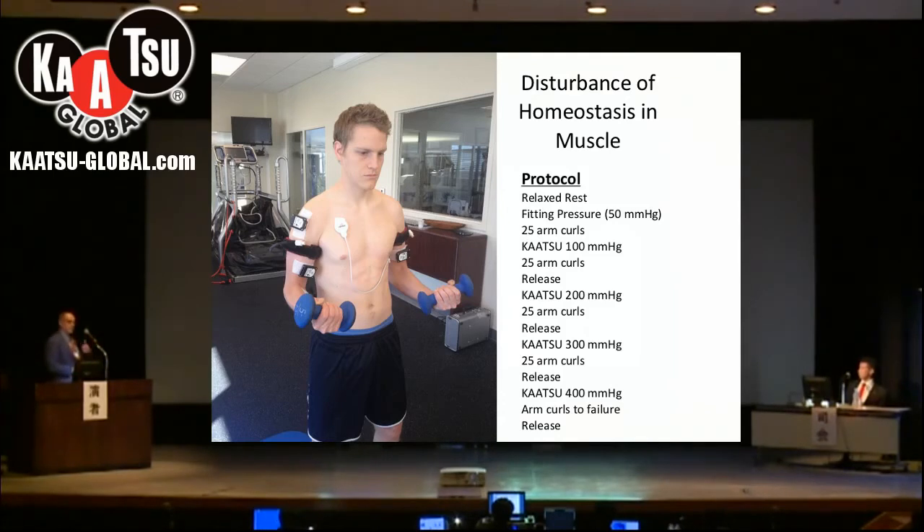These next graphs I will show you are about doing this protocol in this subject, and we are looking at these three sensors in the process.